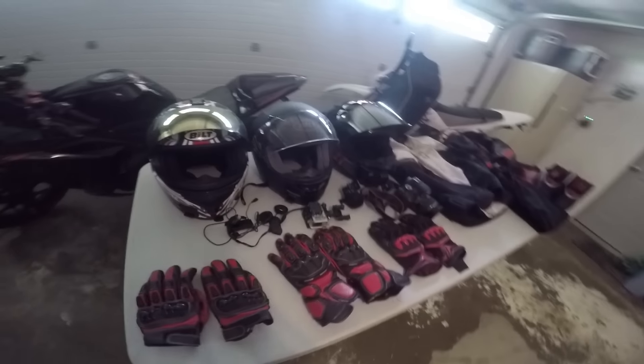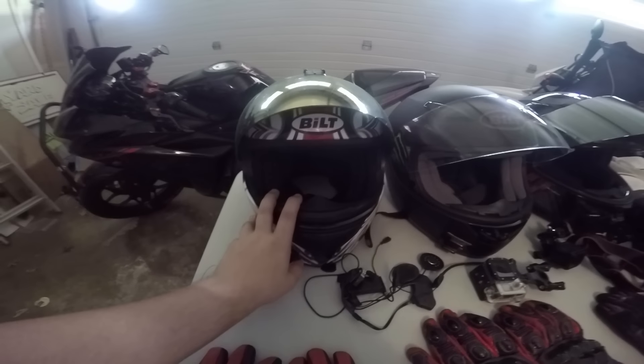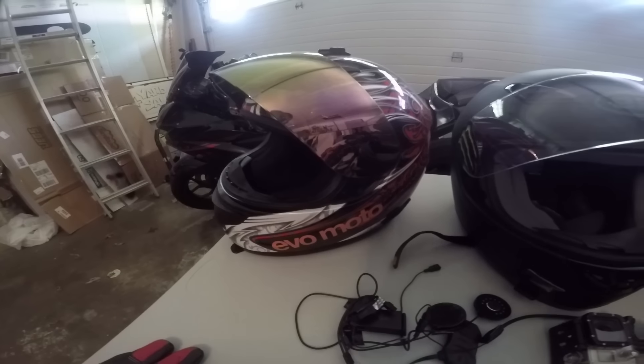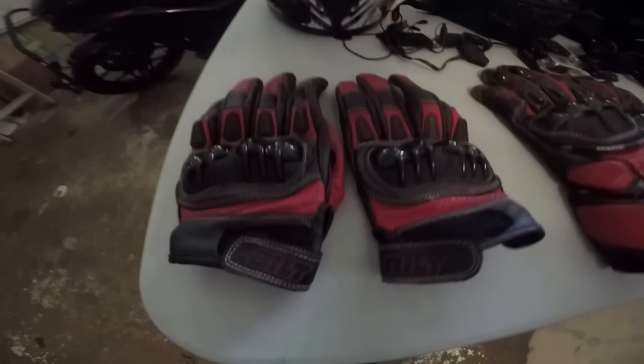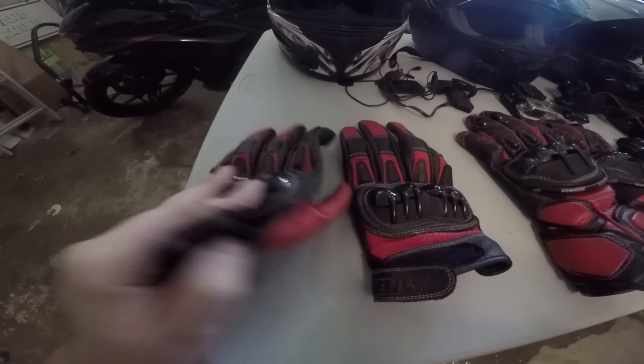So to start off, my first helmet right here was my first helmet. It's a Bilt Racer helmet. Nothing too special. It's a cheap Bilt helmet. Then these gloves were like a pair with the racer, because these are the Racer gloves from Bilt.